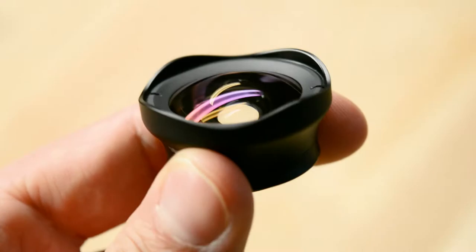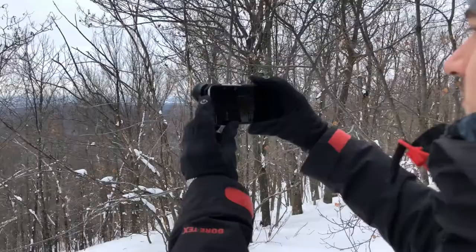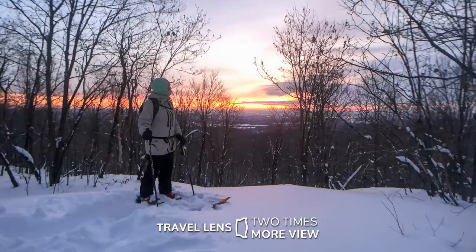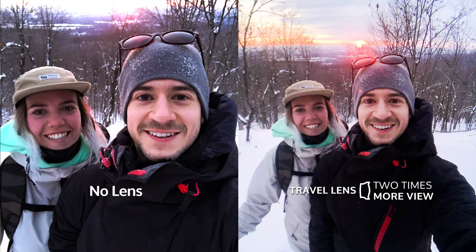We went on a sunrise hike this morning to test out the travel lens. We took our iPhone 10 and captured this picture — once we added the travel lens, we captured this picture. Right away you can see that we captured way more in the same image. As you can see in this selfie, this is a pretty standard selfie — you see me and Taylor here during the sunrise. Now with the travel lens, it's a completely different picture. You're capturing so much more background, you've got our full upper bodies, the beautiful sunrise in the back, and you can see way more forest as well.